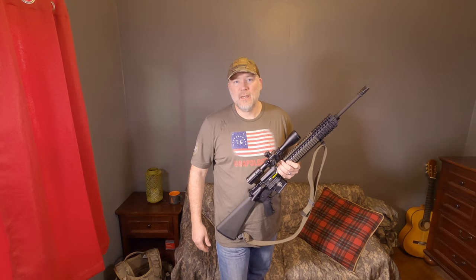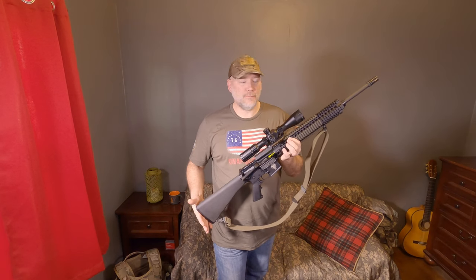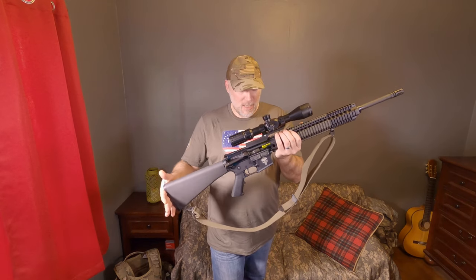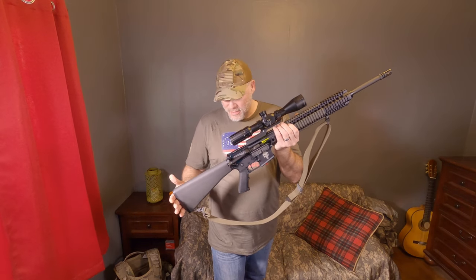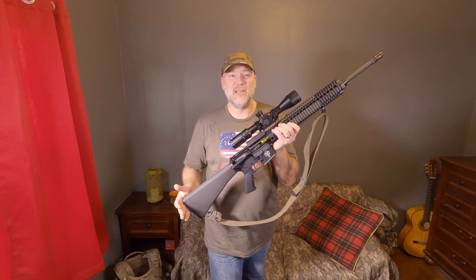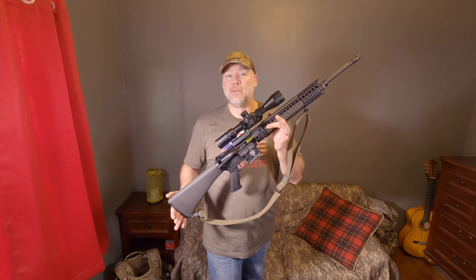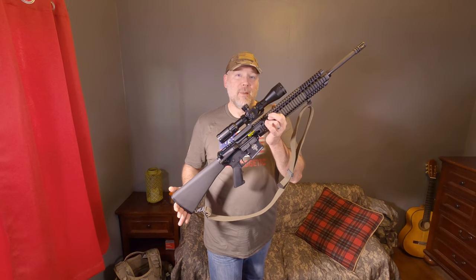Hello and welcome back to the channel. Today we're going to be mounting a modern two-point sling to my rifle. Now you're looking at this rifle probably thinking to yourself, 'Hey Boomer, you got a sling on there already.' And I do, but this would not be a modern two-point sling. This is the GI web sling in use by the U.S. Army from about the mid to late 20th century. The reason I have this sling on here is because I've used this rifle primarily for Project Appleseed, which is a positional shooting program, and that's the sling they recommend.